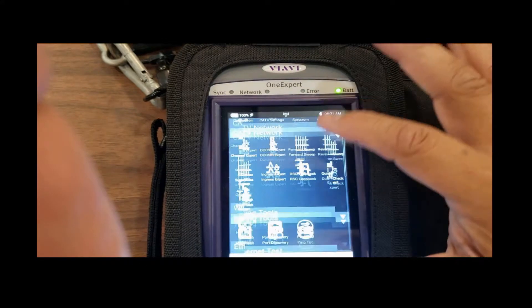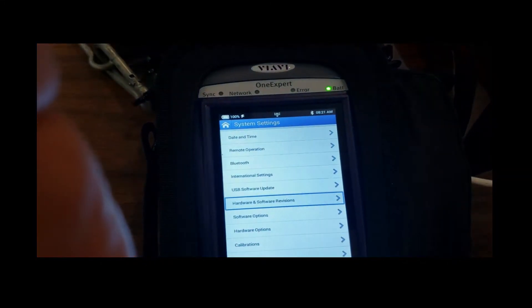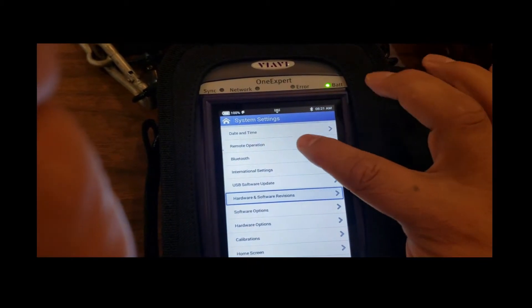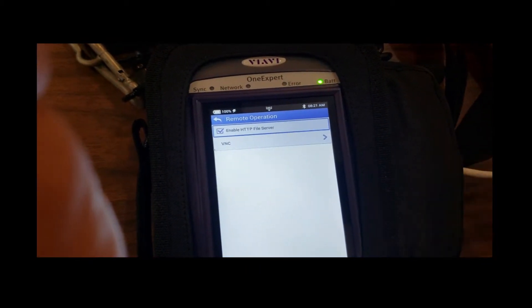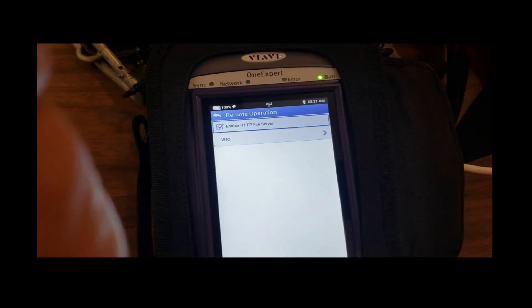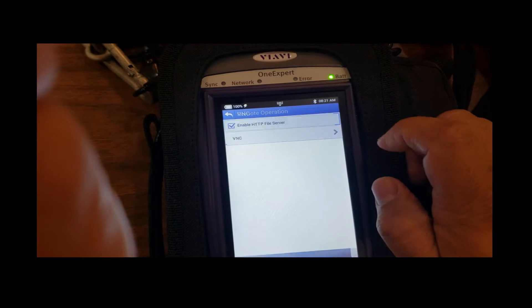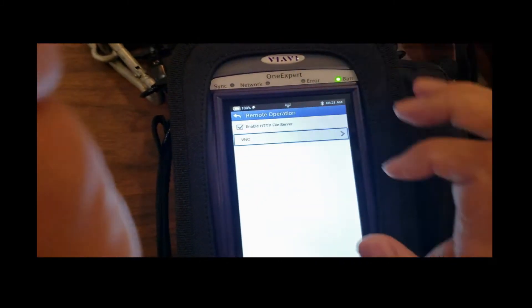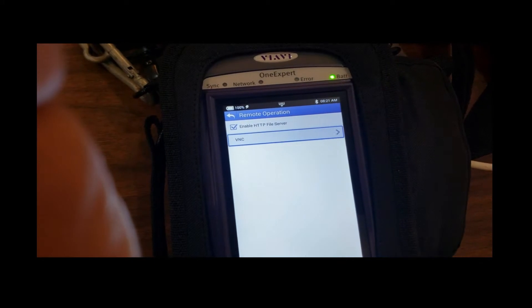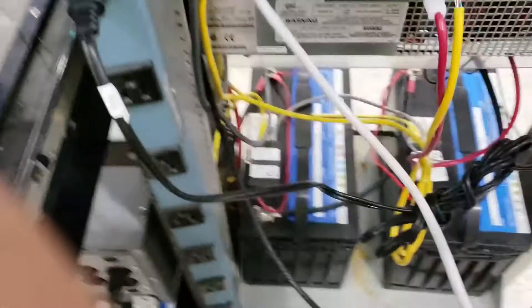To start, go into your system settings. The second thing down is remote operation — enable HTTP file server, and then on VNC, this is where you're going to set up a password. Check that, come back out. That's all there is to set this thing up.